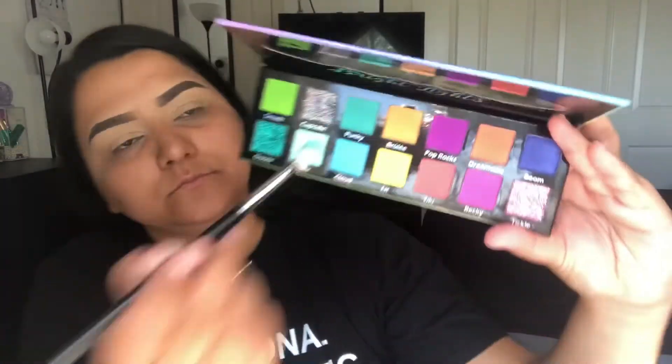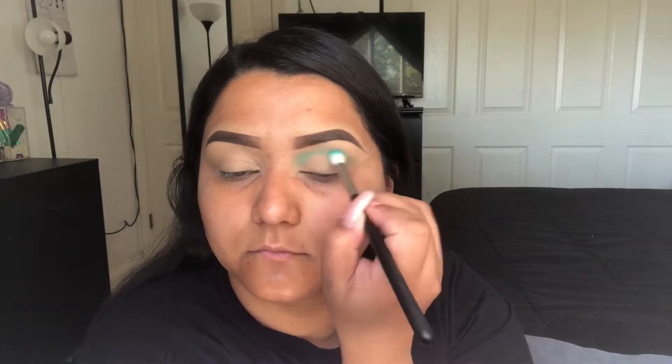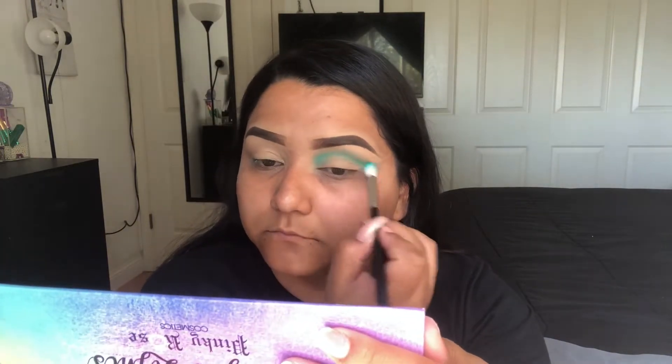Hey guys, welcome back and if you're new, hello. I'm Krystal with an I and today we're going to be using the Pinky Rose Cosmetics Bright Lights Palette. The first color we're going into is Punky, it's a teal blue-ish color, and we're just going to apply that all over the crease.